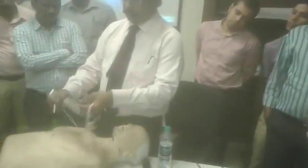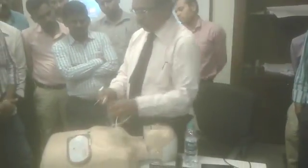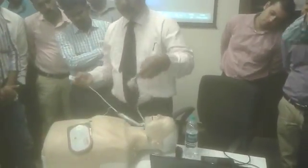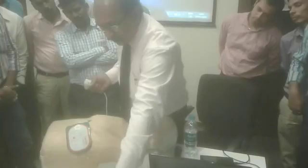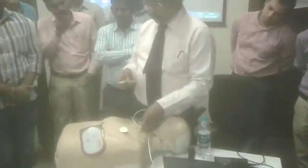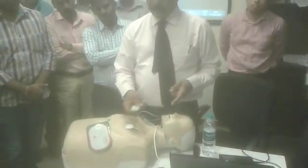You have to remove the sticker behind it and put it in place. If you actually see it, it goes like this, and you have to fix it in the proper direction. Then, when you start the machine, it will auto-prompt. It will tell you what to do.